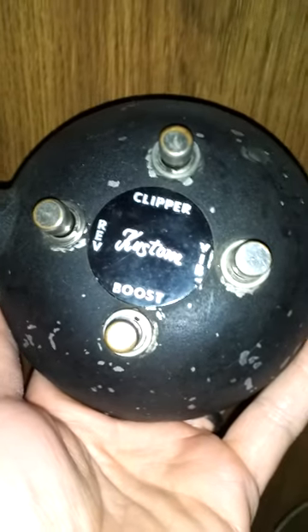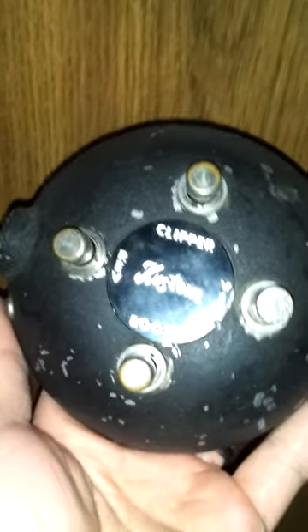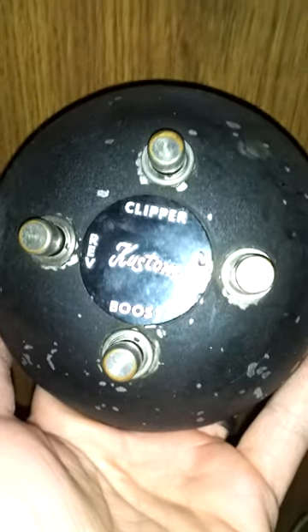This amplifier is in charcoal color. John Fogerty used black, but that really doesn't matter for sound. And I'll show you the foot switch, which is uncommon to find nowadays with these things. As you can see, it's a four-button switch — kind of awkward to use, but still pretty cool.